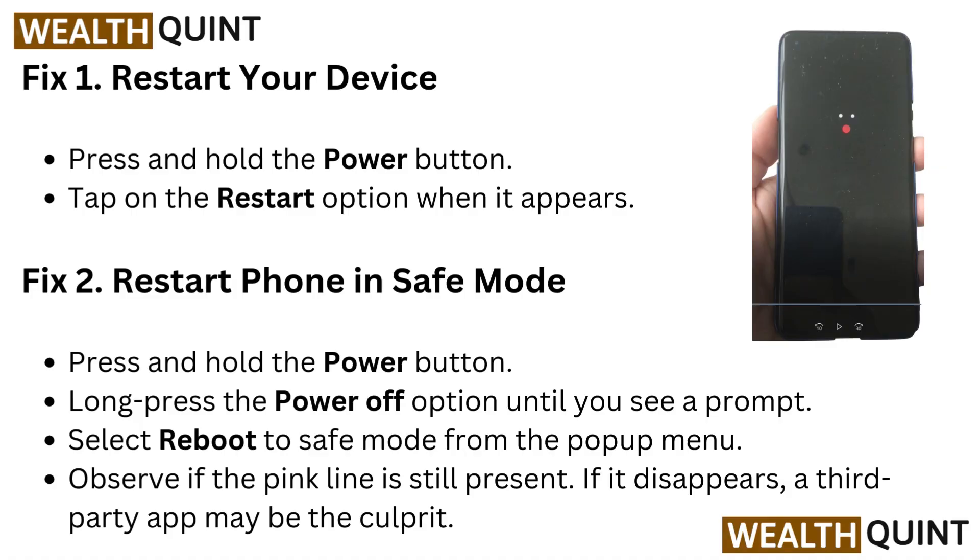Fix 2: Restart your phone in safe mode. Press and hold the power button, then long press the power off option until you see a prompt. Select 'Reboot to safe mode' from the pop-up menu. Observe if the pink line is still present — if it disappears, a third-party app may be the culprit.